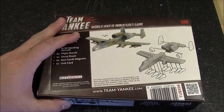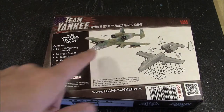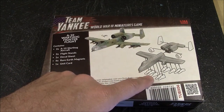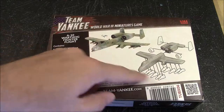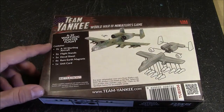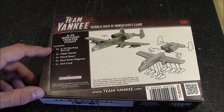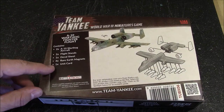Let's take a look at the back. On the back we have an example of a painted miniature as well as assembly instructions. Looks like a resin and metal hybrid. Contents include two A-10s, two flight stands, decal sheets, rare earth magnets, and a unit card.